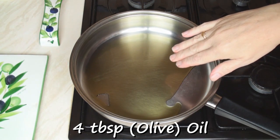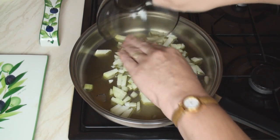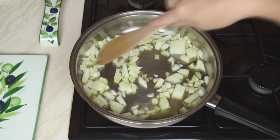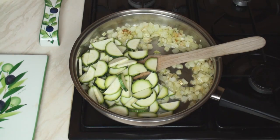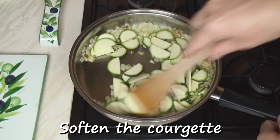Heat 4 tablespoons of oil in a pan over a medium heat. Add in the onions and sauté until they're soft. Once the onions have softened and are just starting to go brown, add in the courgette and stir-fry until the courgette is soft and golden.